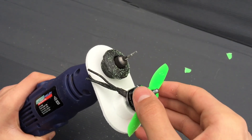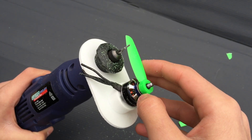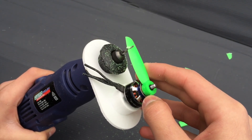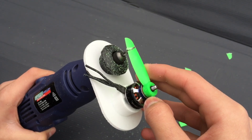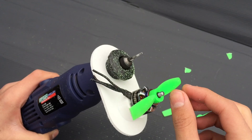When Thomas got home from school I got him to cut down a few more props himself, and as you can see, Thomas had no issues at all. He was a little bit overly cautious when he was doing it, but he cut his props down and they work just as well as the ones I cut down.